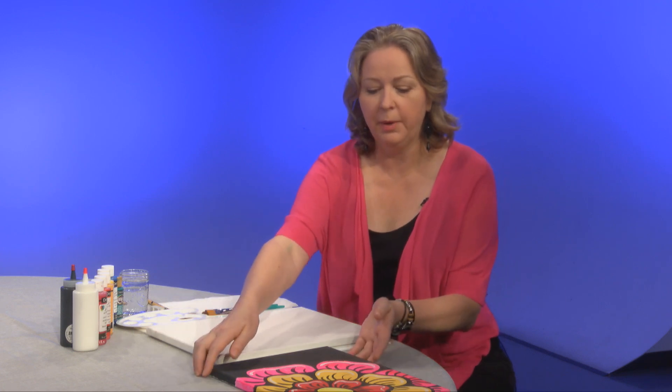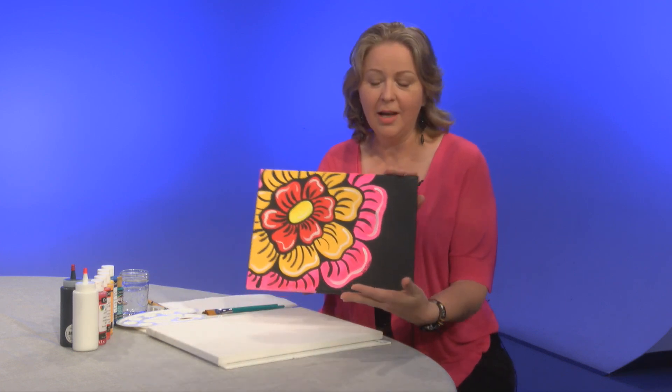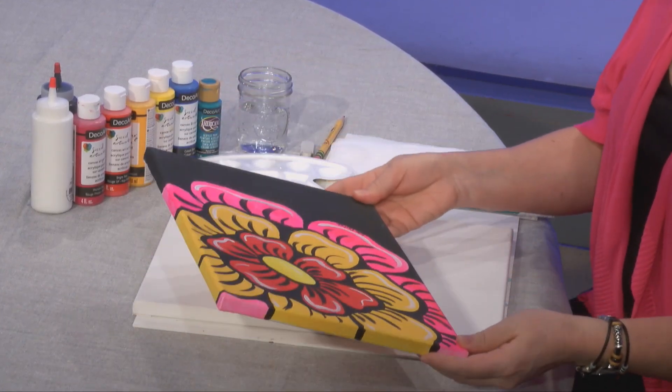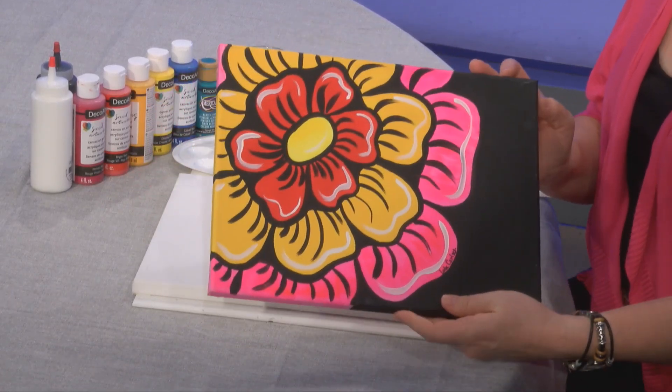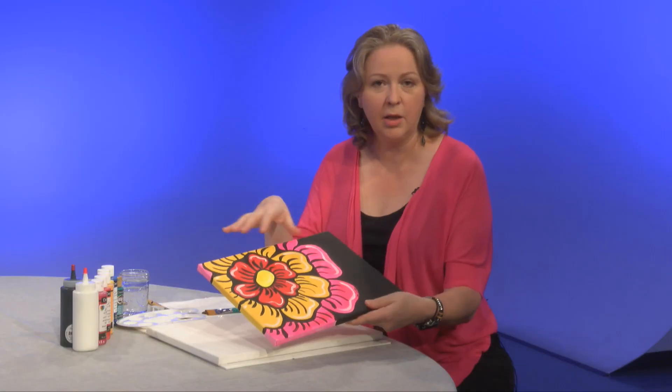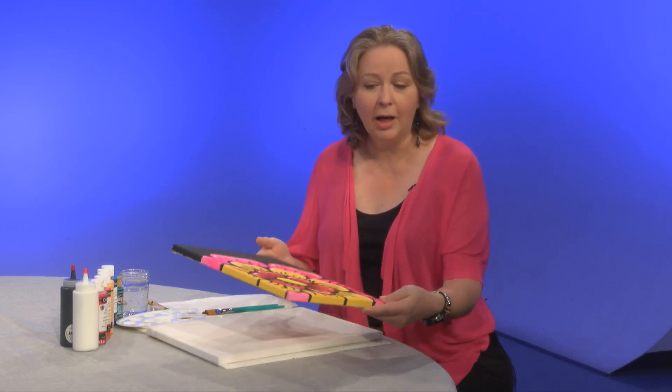Welcome to Arts and Crafts with Luba Carlson, and this is our painting episode. Today we will paint a chunky flower using lots of bright colors. For this painting you can use any colors you want — you can stick to warm shades like reds, yellows, and oranges, or go into blues and greens, or make it completely monochromatic with white, silver, gray, and black. It is completely up to you.